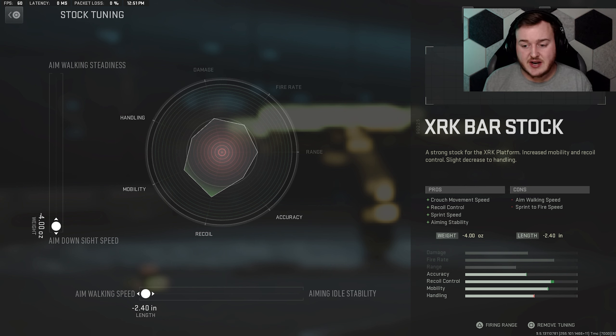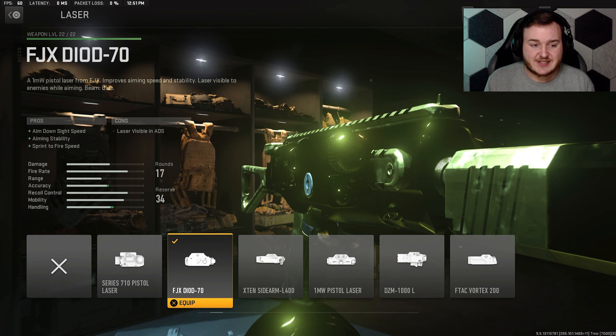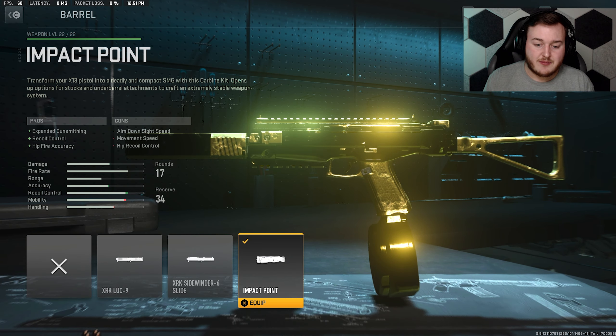For the laser I'm mounting the FJX 70. This is going to help with aim down sight speed, aiming stability, and sprint to fire speed — so this helps us be more aggressive, shooting faster off a sprint, aiming down sights more stable, and the aim down sight speed is a little bit faster. It's going to help you in those clutch moments.